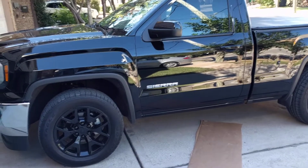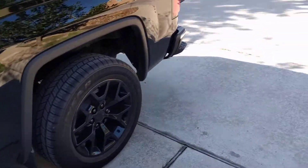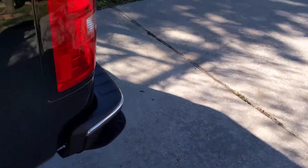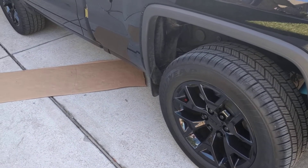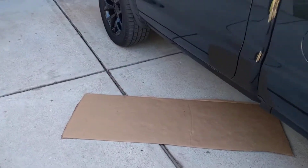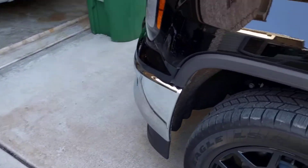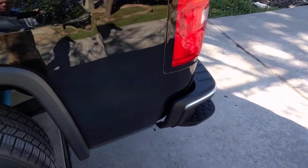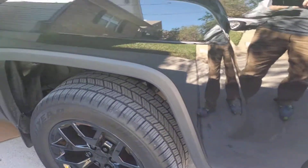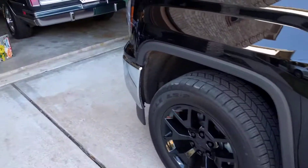We're going to go over how to convert one of these late model GM trucks to flex fuel if it doesn't have it from the factory. This is an '18 and it did not have the flex fuel capability from the factory. I'm going to show you how to do it for about less than $50 worth of parts using HP tuners. I'll show you how to install the physical parts first and then make another video on how to do the actual tuning through HP tuners, but it's real easy.